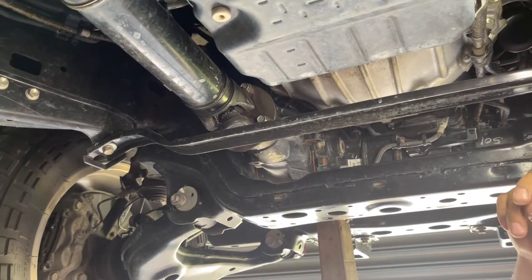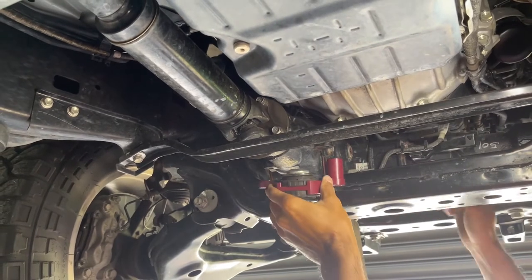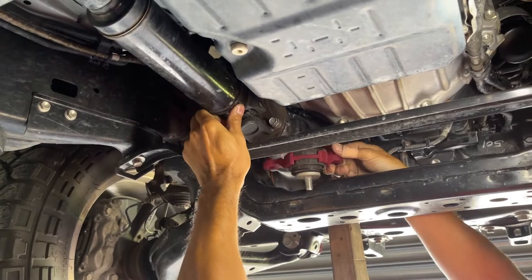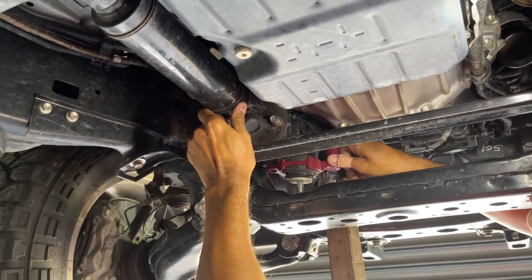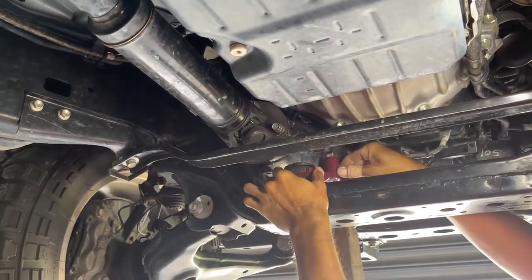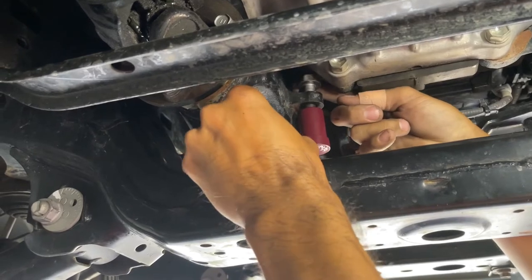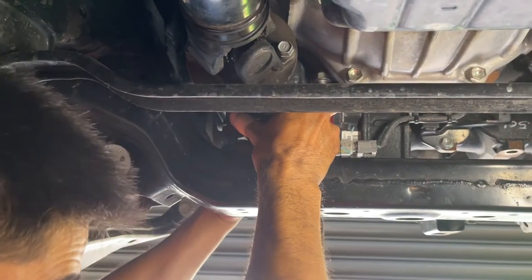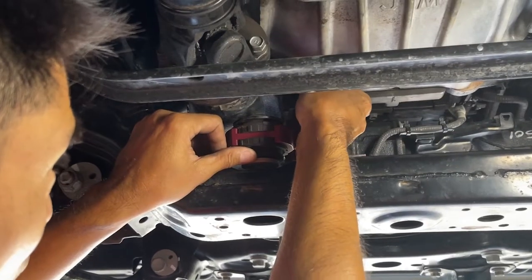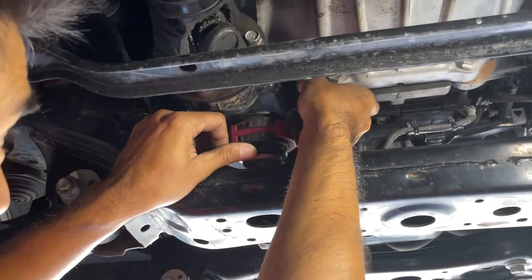Now we're going to install the rear bracket. We've got the diff jacked up and we're going to push up the drive shaft here to give us a bit more room. Slide it in — there it is. Put all the bolts in. We'll just leave these a touch loose and then we'll install the front mounts. Now if you've got someone with little hands, now's a good time to ask them for a favour.